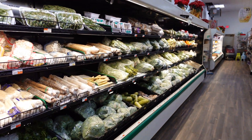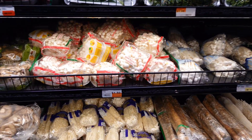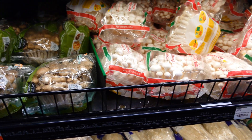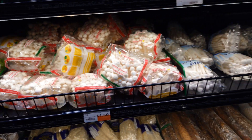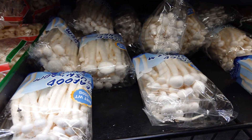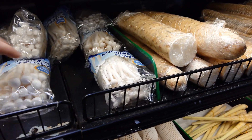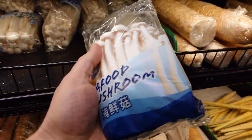I'm here at my local Asian market. This place is an absolute gem for everything including mushrooms. We're in the mushroom department here. We have some shimeji — white shimeji, brown shimeji. We have some beautiful big ones that kind of look like enoki but I'm not sure what these are. Seafood mushroom.